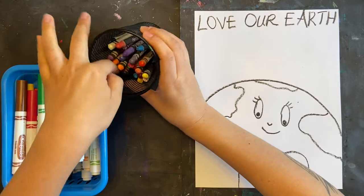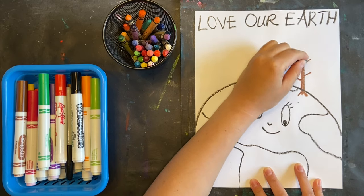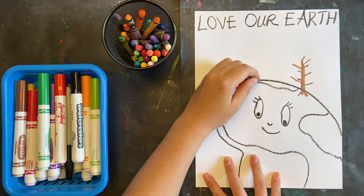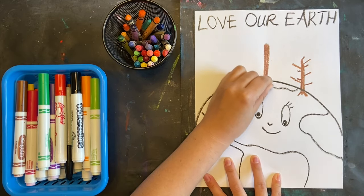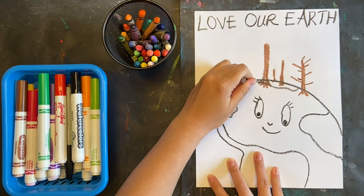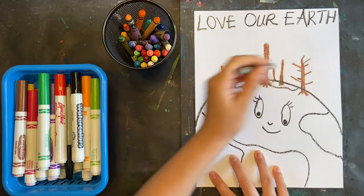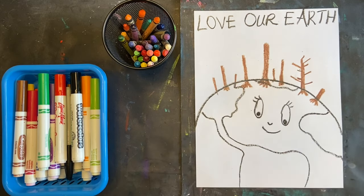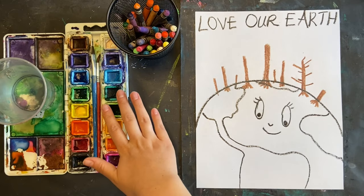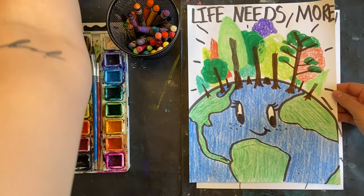When you're ready, you're going to begin drawing trees up at the top, coming out of the top of our Earth. I'm using crayon because I'm going to also use watercolor. If you're using marker, that's fine too. I'm going to start by drawing just a couple of trunks, making them different sizes — a little bit smaller as I get to the side. You can make whatever kind of tree trunks you like. You can just as easily use markers and crayons.